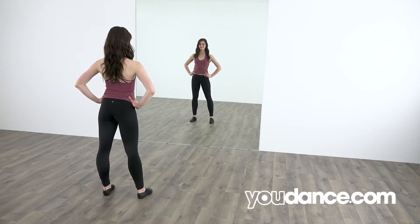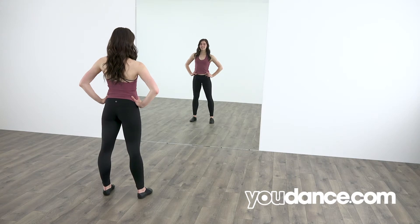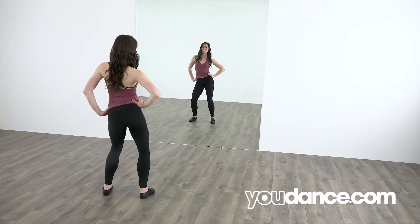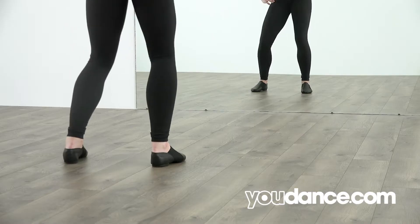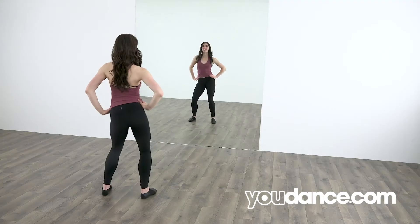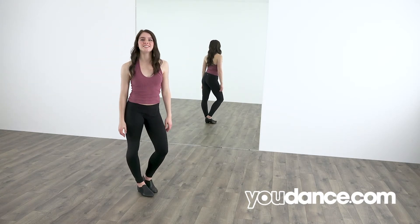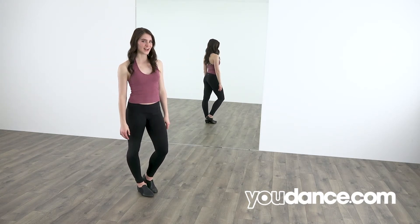Let's add music. Make the boys want more. 5, 6, 7, 8. 1, 2, 3, 4, 5, 6, 7, 8. 1, 2, 3, 4, 5, 6, 7, 8. You just learned hip isolations side to side. Make sure to keep practicing!